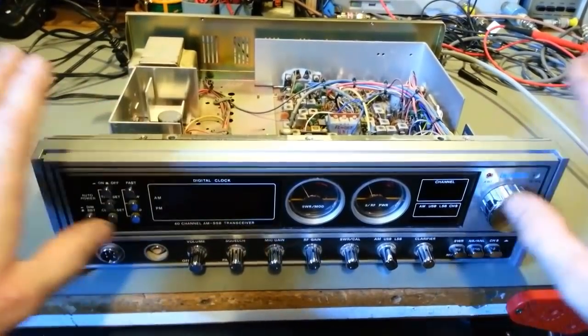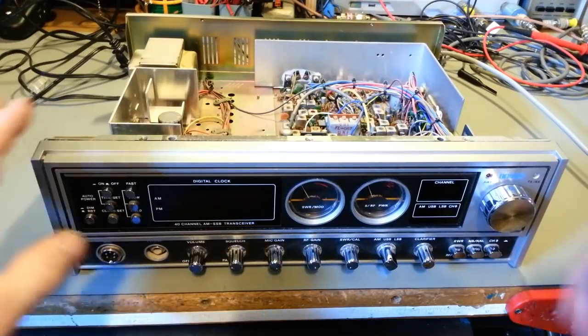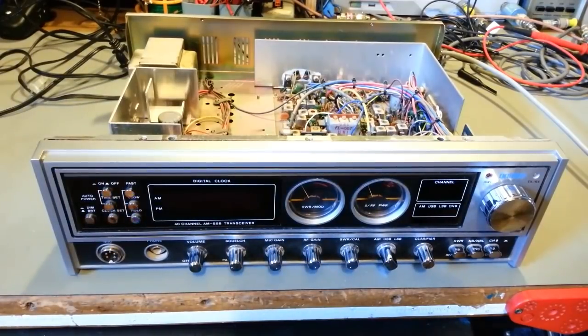Unknown meaning it's new to you. You really honestly don't know its operating condition, and honestly in most cases don't take the person's word that you bought it from. Somebody may tell you it's a fantastic working radio, no problems. CB radios are an exception — they're known for being hacked at, butchered, slaughtered, destroyed.